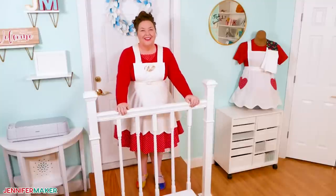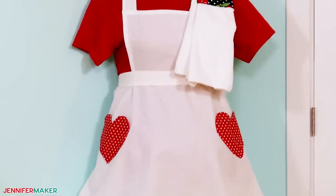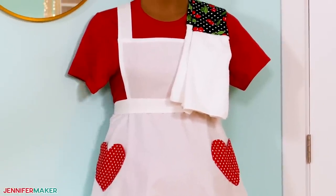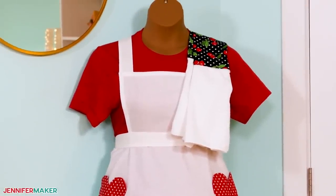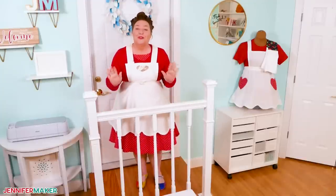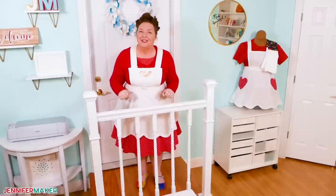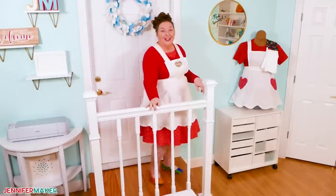Hello everybody, Jennifer Maker here. I get asked about my aprons a lot and I'm so glad you like them, thank you. If you'd like to make a vintage style apron like this, I'm going to show you how easy they are to sew. And I'll share some perfectly cut, super cute heart pockets using a cutting machine. So come with me to the craft table and we'll get started.